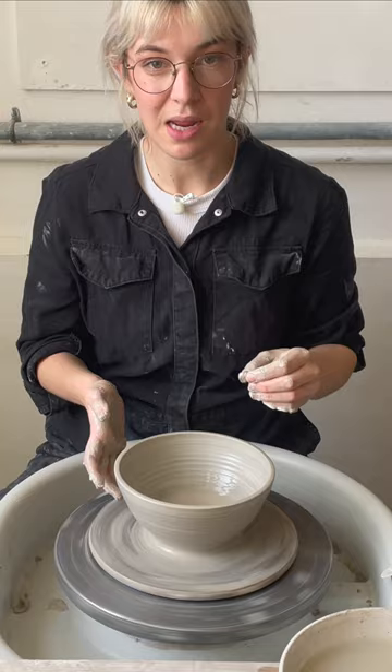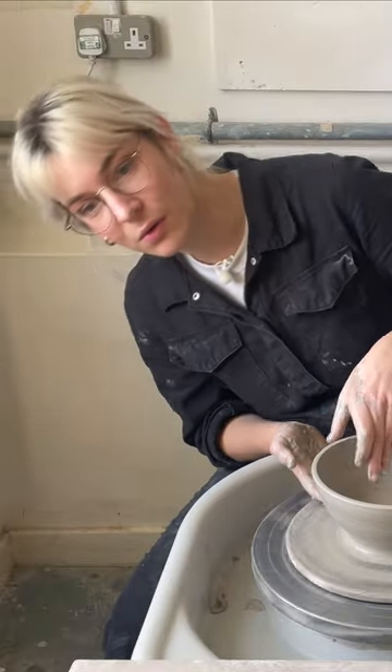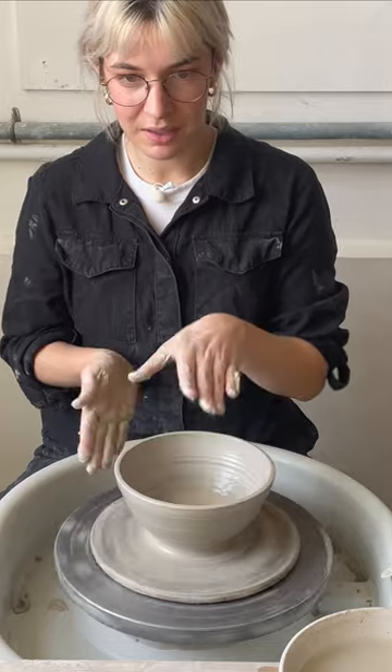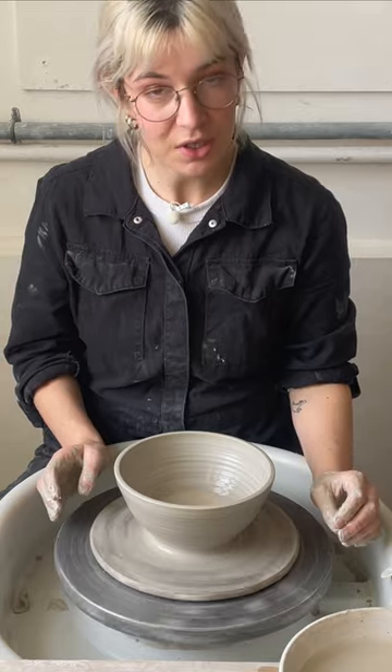I think it really does affect the shape of your pieces if you are constantly moving to the side to check the form, rather than just staying still and moving your hands and being quite stable. So if you don't have a mirror, I would suggest getting one and having a play with it because it really does help your throwing.